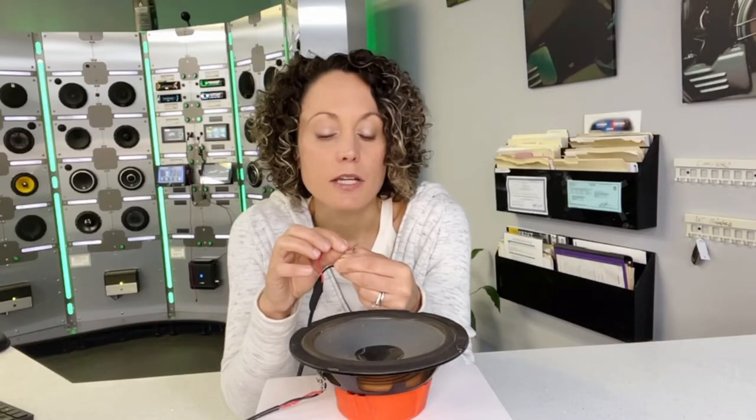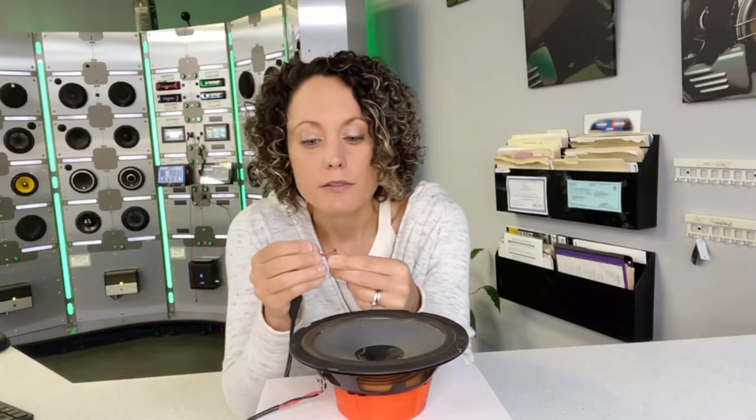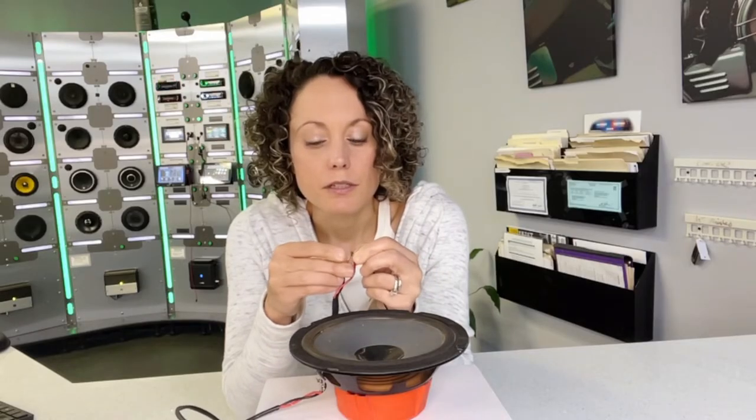Do you see that? That speaker is moving down and in. So that actually tells me that I have the polarity reversed. So pretending this is the wiring we have found in our car, our black is actually our positive and our red is actually our negative.